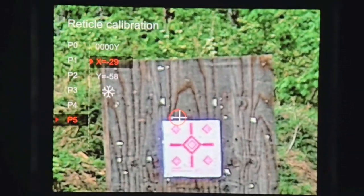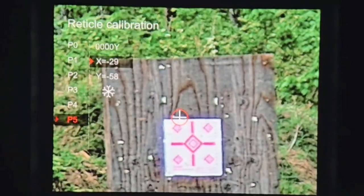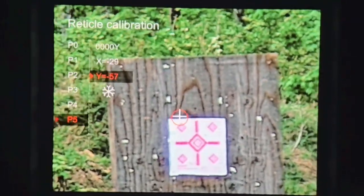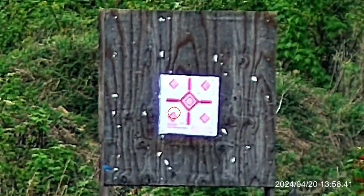If you look when I make the X change, you can see the white crosshairs moving. Now that we've made our changes, let's find out where we are now, just to true everything up.